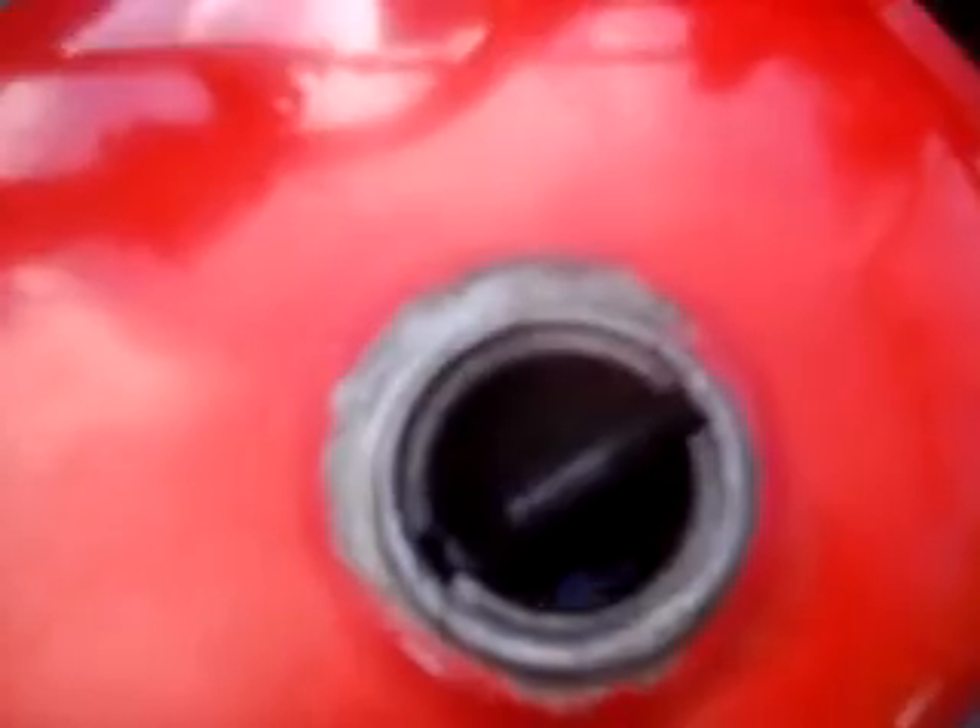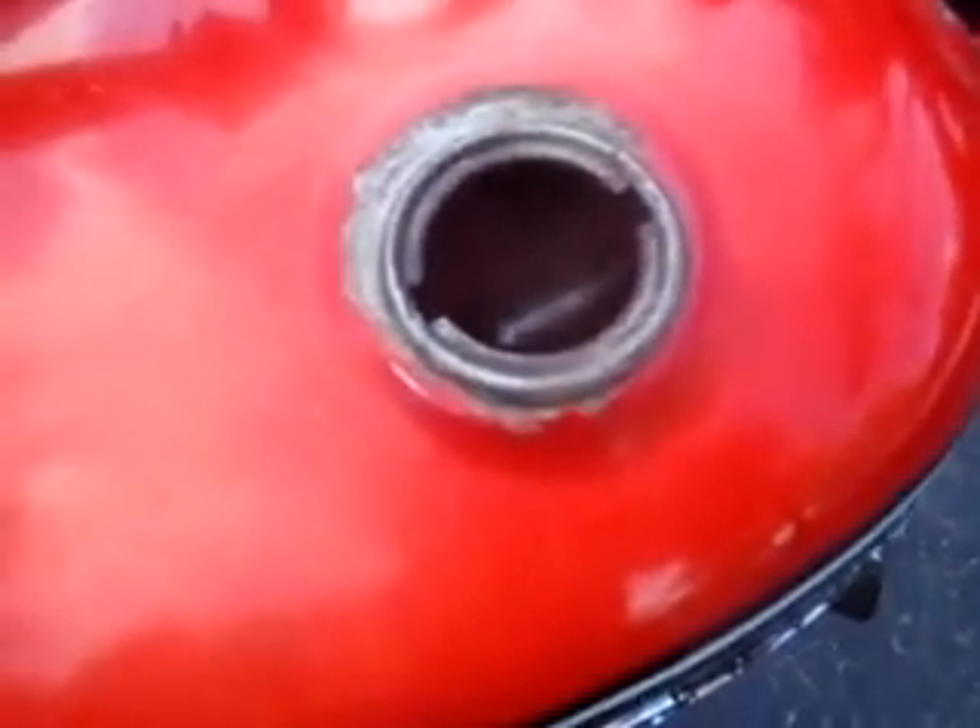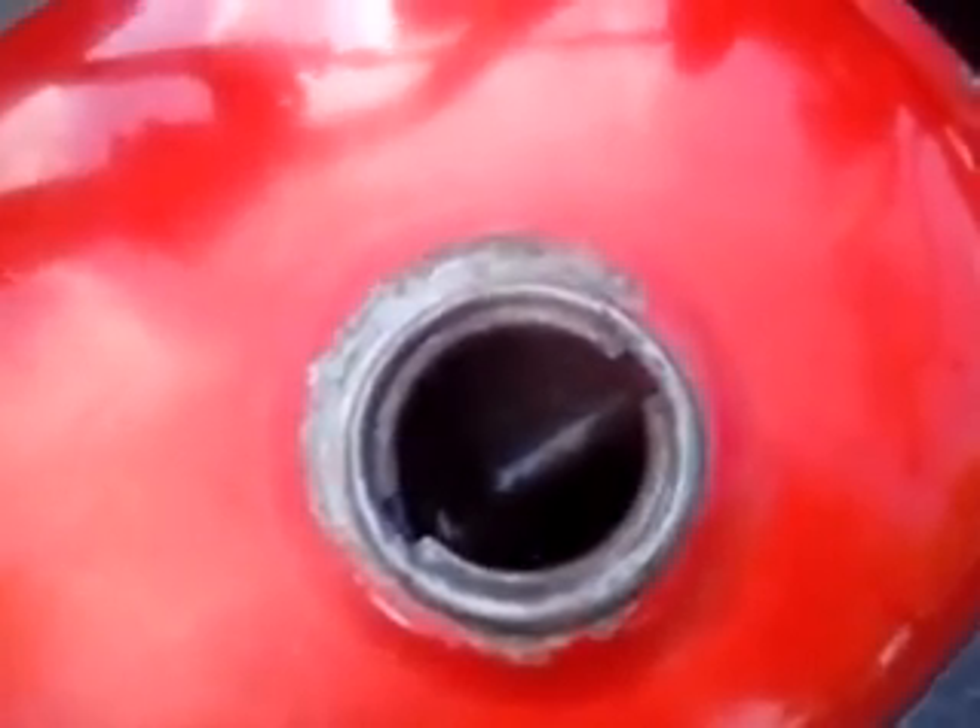The inside of the tank has been treated. It's pretty much rust-free, and we've flushed it out a few times. You may want to coat the inside of the tank.